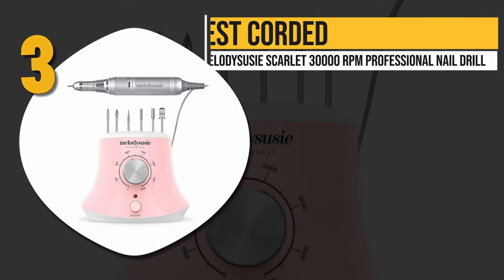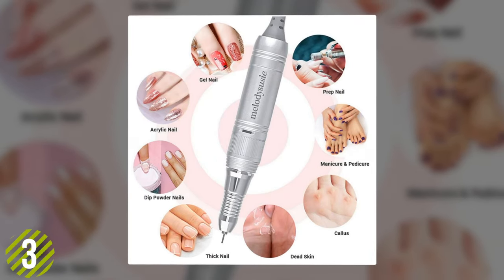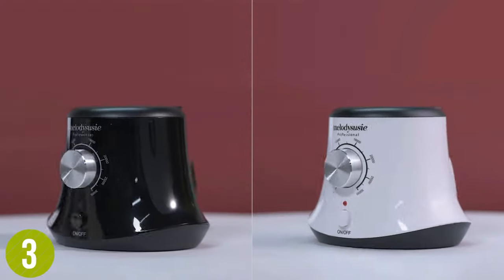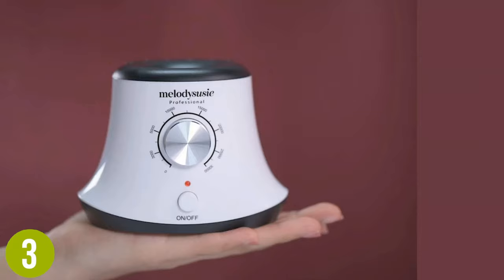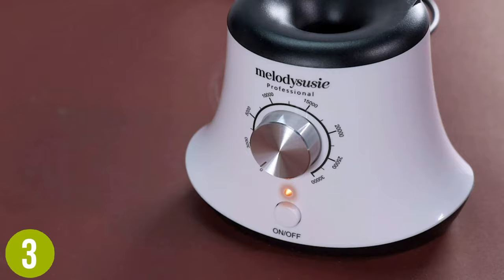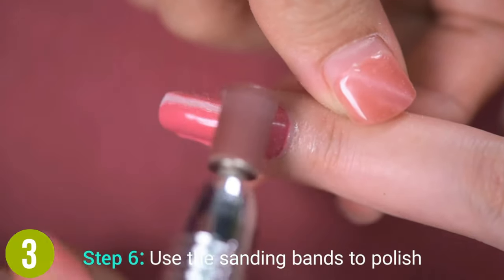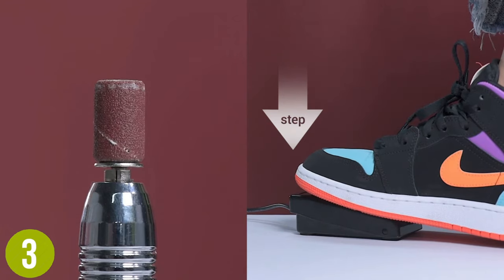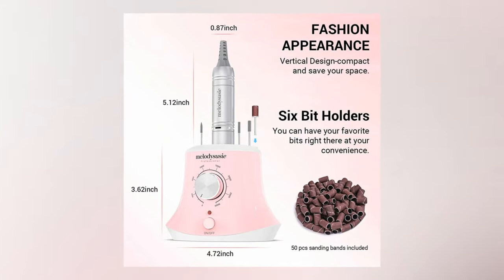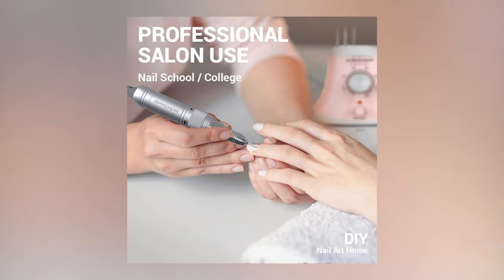Number three, best corded: the Melody Susie Scarlett 30,000 RPM Professional Nail Drill. If you use your nail drill for long periods of time and worry about your battery dying, a corded nail drill like the Melody Susie Scarlett will eliminate that concern, as it is constantly plugged into a power source. It features low vibration for easier use, lower noise levels for a more comfortable manicure experience, and adjustable speed. This set is ideal for removing gel polish and cuticles, grinding, carving, and cutting, and is strong enough for acrylic nails while still being gentle enough for natural nails.